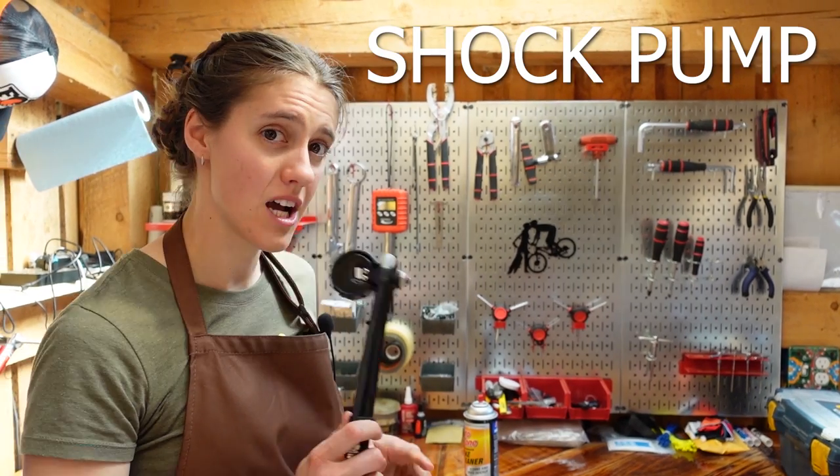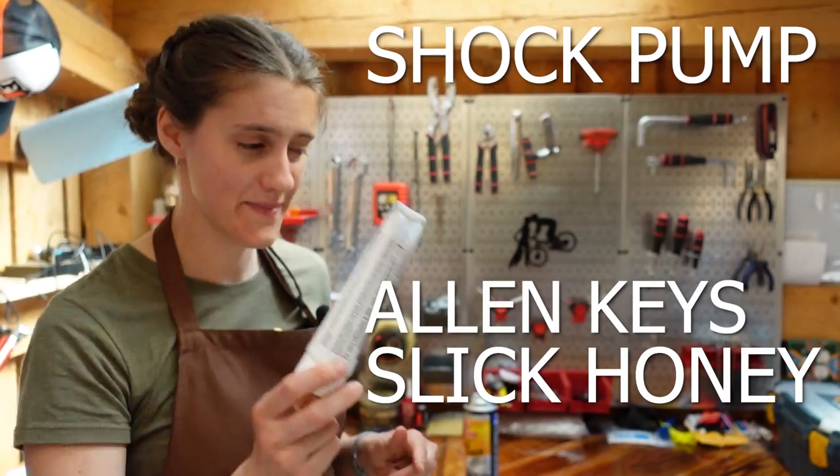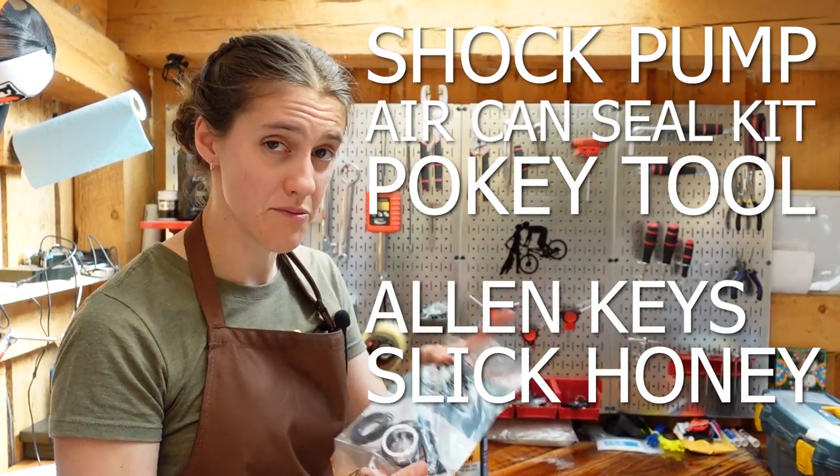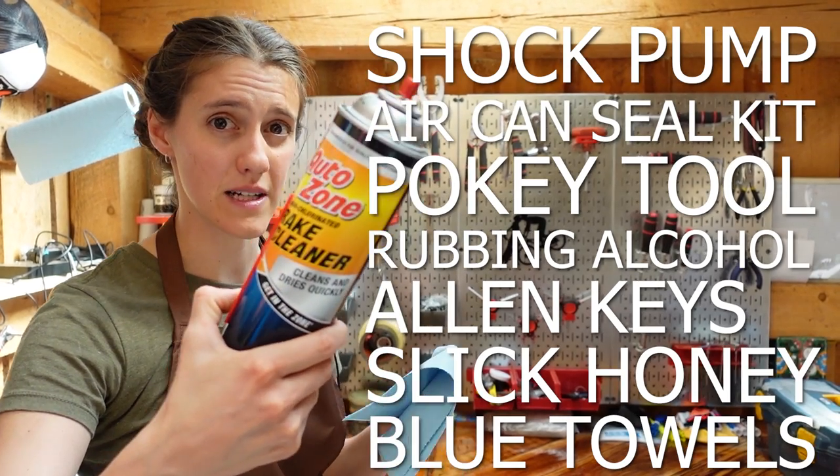For this task you'll need a shock pump, Allen keys to remove the shock from your bike, Slickolium or Slick Honey, a pokey tool — always a pokey tool — a rebuild kit from Fox, and paper towels and rubbing alcohol or non-chlorinated brake cleaner.